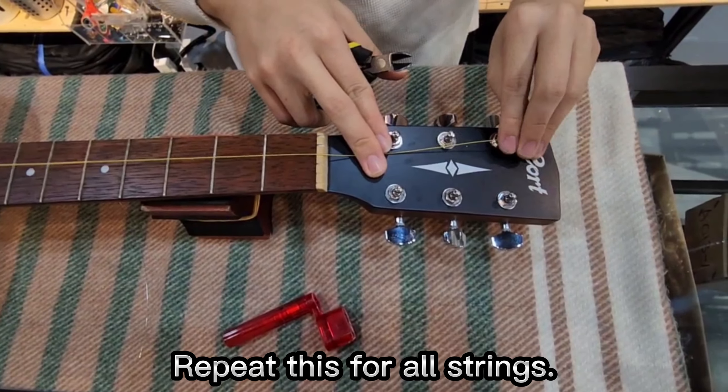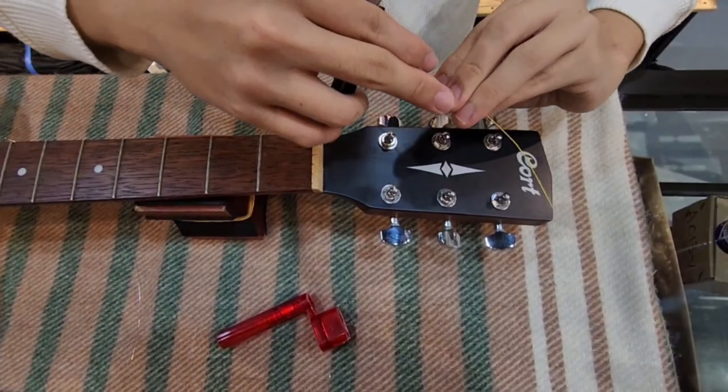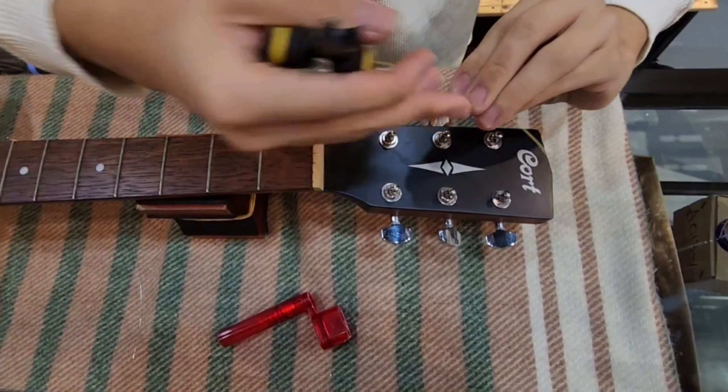How to restring an acoustic guitar. Choose suitable strings, and you will need these items.